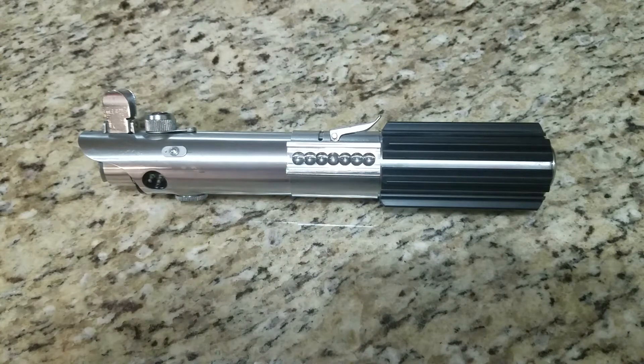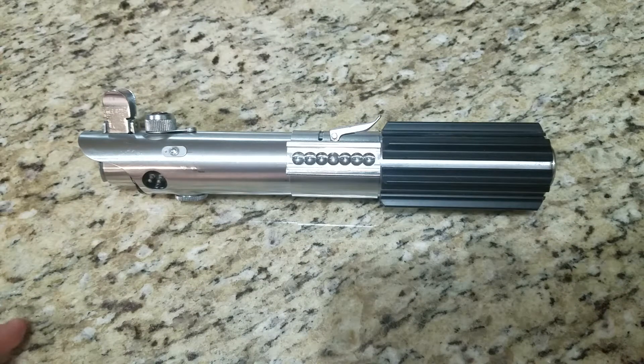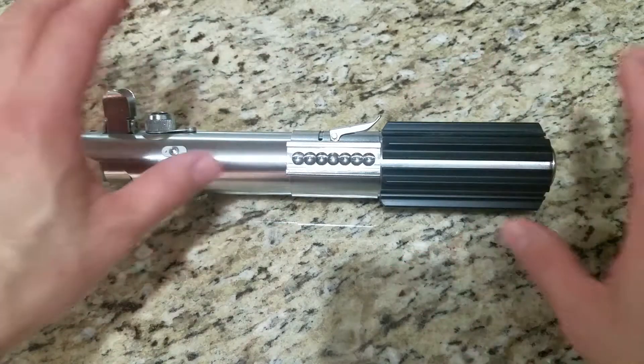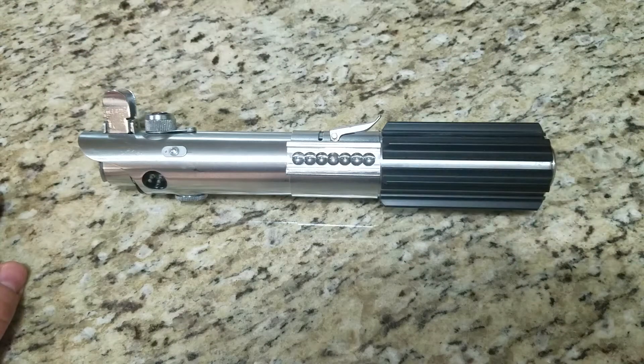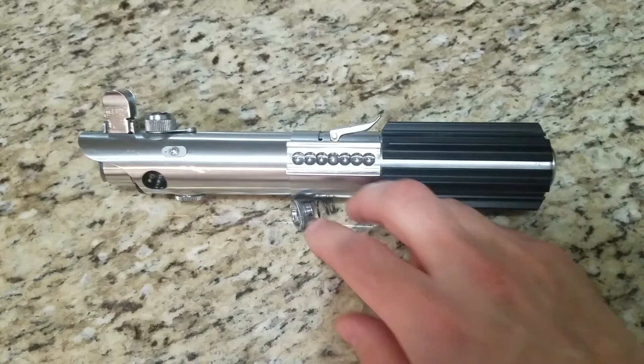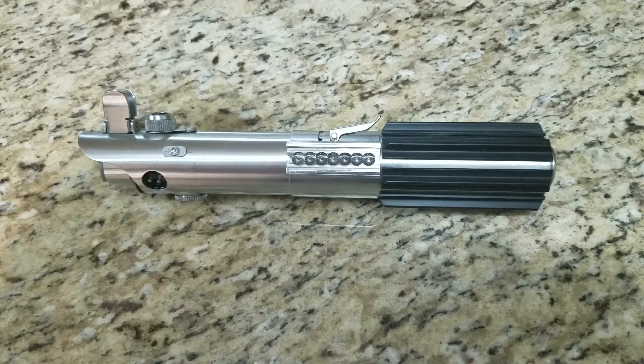First off, I used Roy's grips — still got Roy's grips. I got some vintage grips too, but the Roy's are just more accurate. The vintage ones were nice but they just didn't look right to me, so I got some vintage parts to make it more accurate.